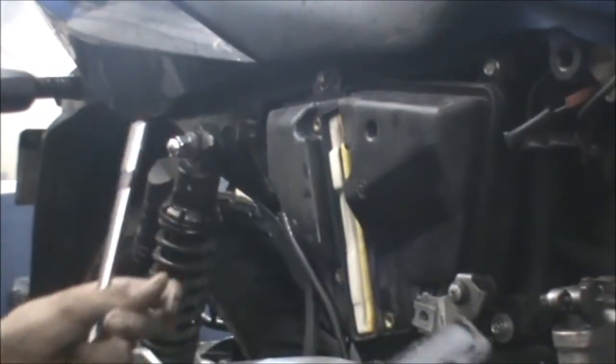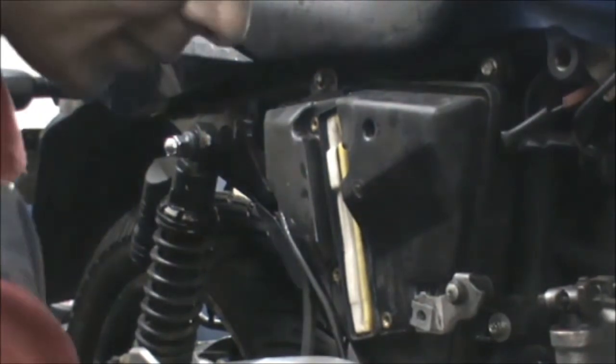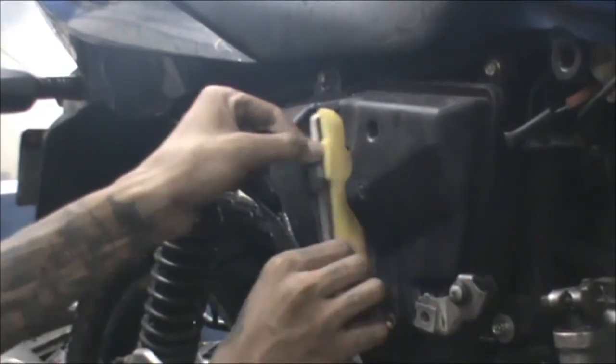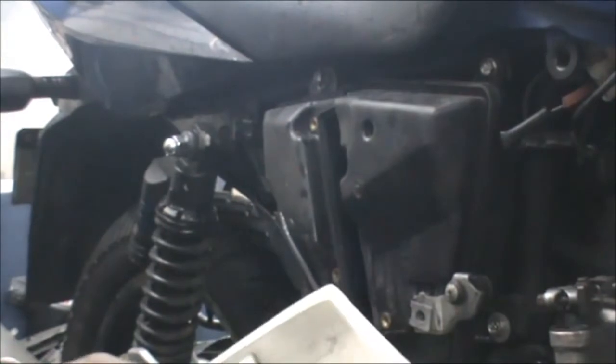Now, as you can see, the panel is out. We remove the filter cover, and now as you can see, the filter is out.